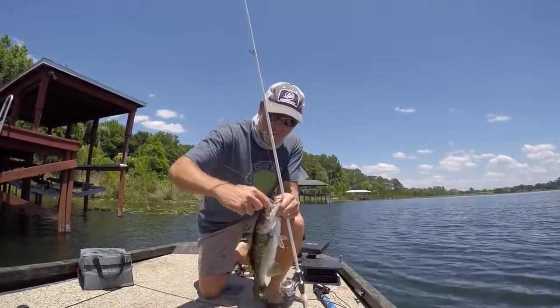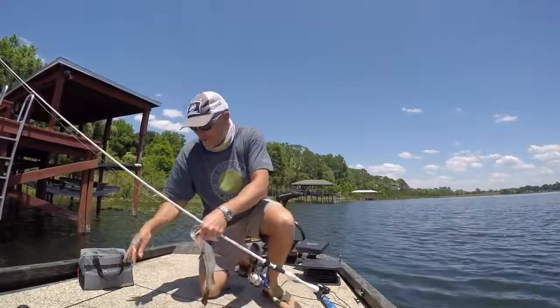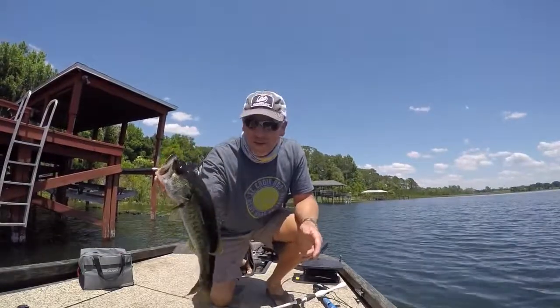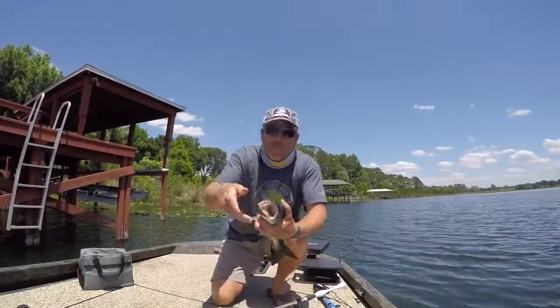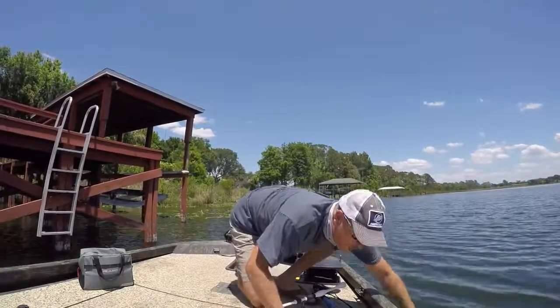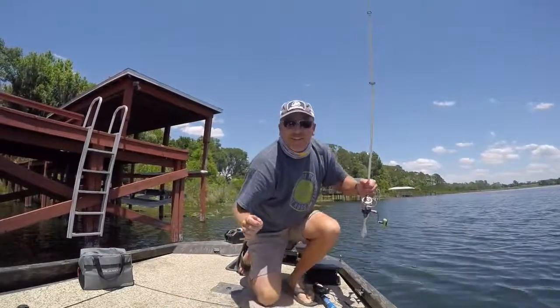There was another one on the outside corner of the dock. I've been throwing and skipping way underneath there, and the bites I've gotten have almost all been around the corners. Maybe it's those little bluegills — maybe that's what these bass are doing, kind of going through there and grazing. I saw them on the camera and I'm getting dialed in on these docks.